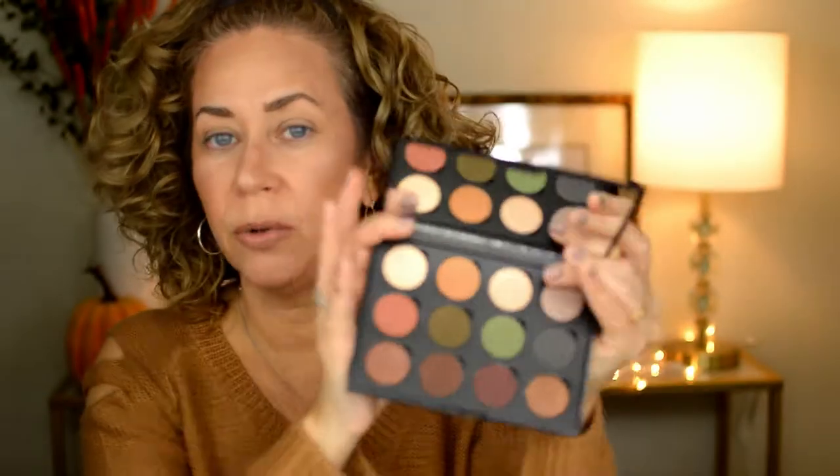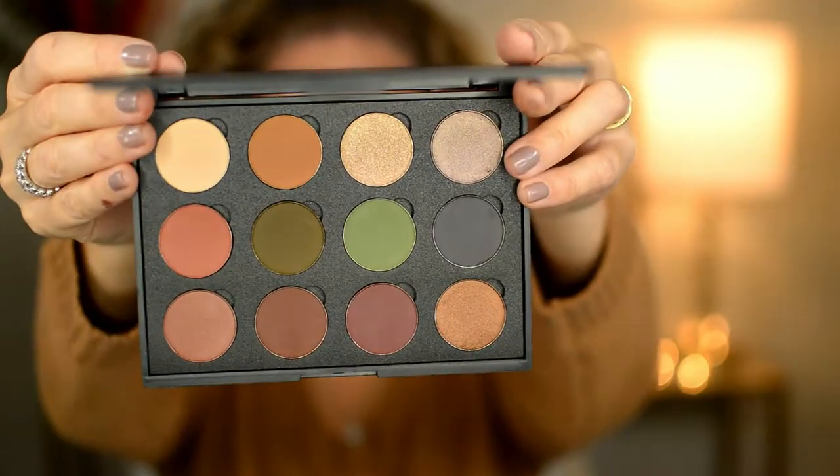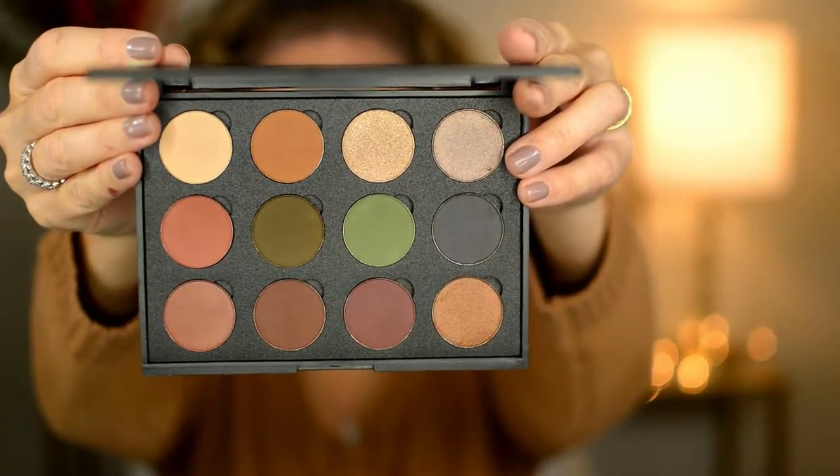I put all the eyeshadows in and I did get two of one color — probably a mistake. I can rearrange them if I want, I was just throwing them in. I put my hair back so it's not in the way, and I'm looking over the palette to decide what I want to do.